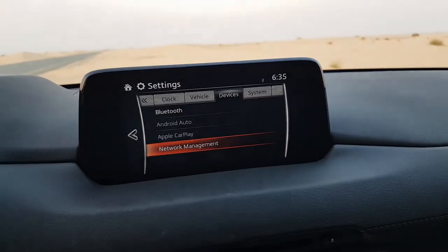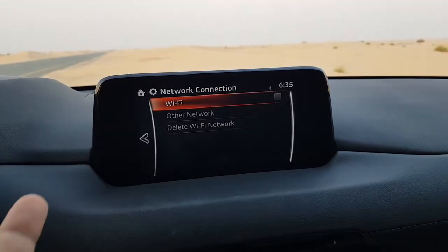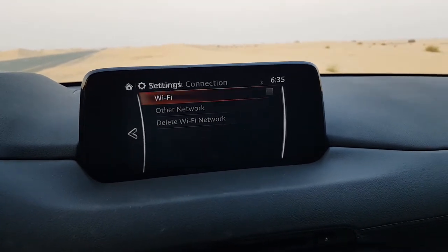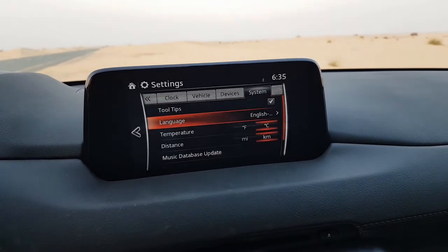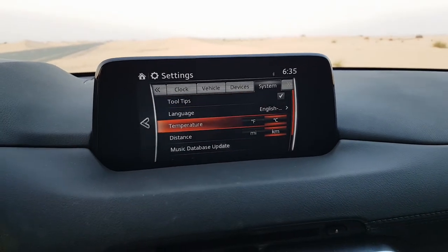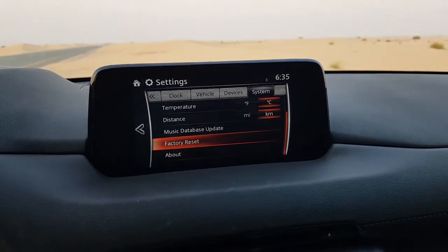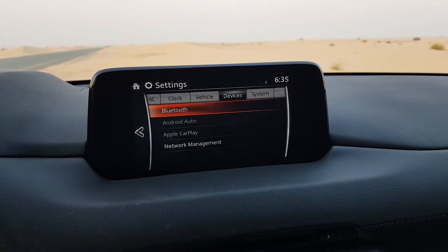Under devices, Bluetooth, Android Auto, and Apple CarPlay can all be managed. There is also network management where you can give a hotspot from the car itself so passengers can connect. In the system settings you can change tooltips, language, temperature units (degrees or Fahrenheit), distance units (miles or kilometers), music database updates, and factory reset. The about section shows your car information.